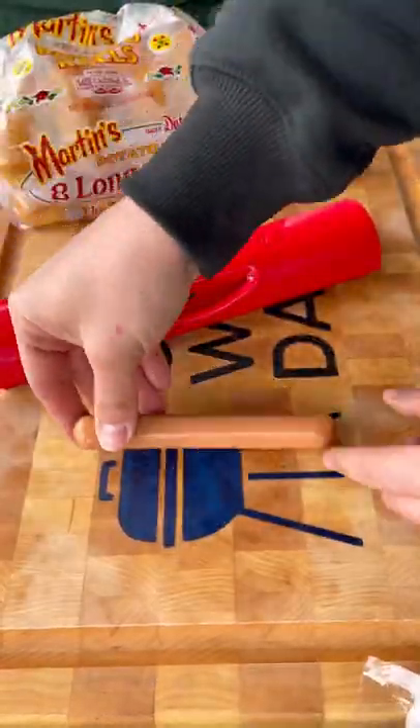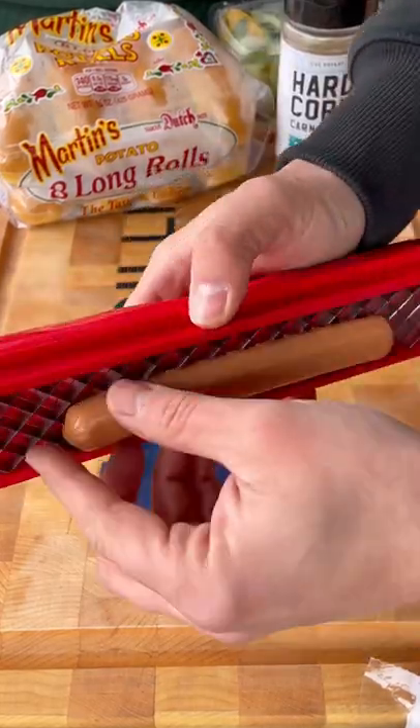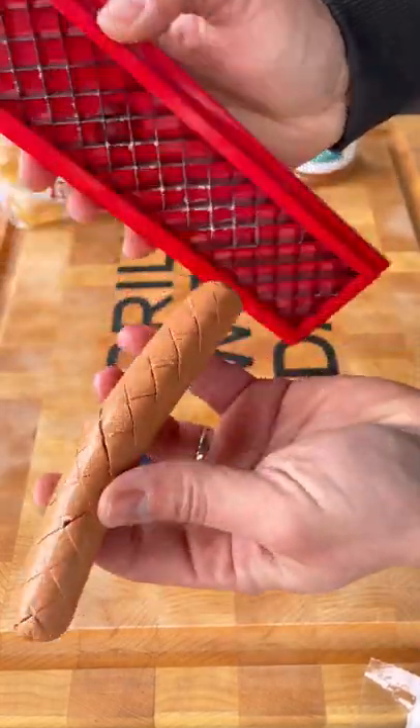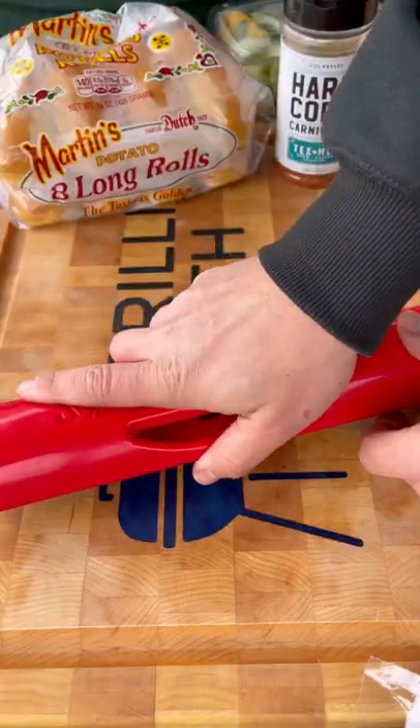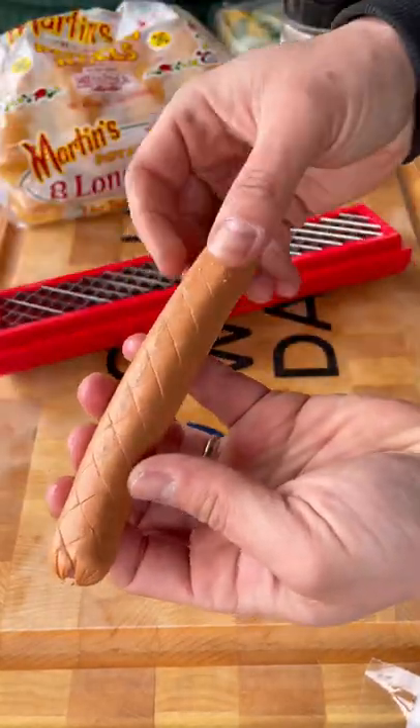It has these blades underneath and you press down on your hot dog to make these cuts, which will then crisp up when these hit the grill. Check this out — nice little crosshatch pattern. Flip it over, repeat on the other side, and these are ready. But first we're gonna get our fajita mix.